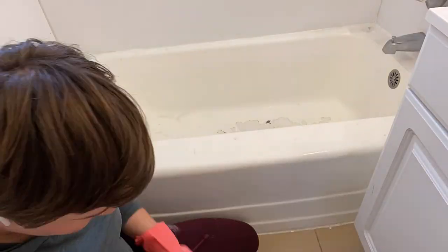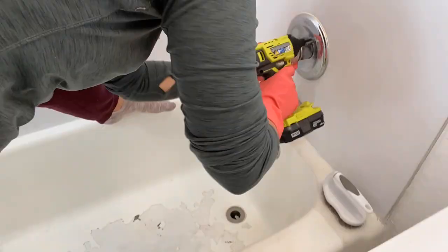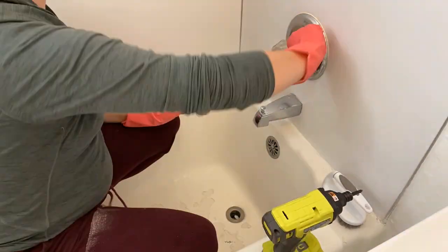First step is deep cleaning the entire bathroom. I'm scrubbing, cleaning, and even getting into the fixtures as you can see.